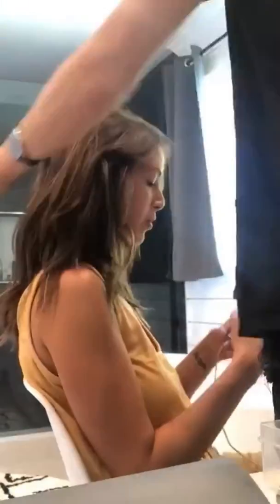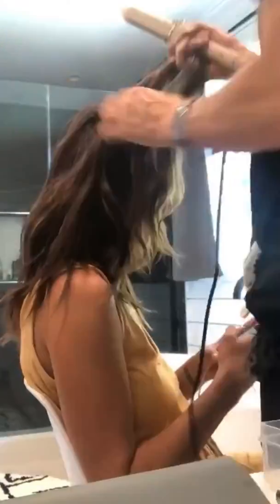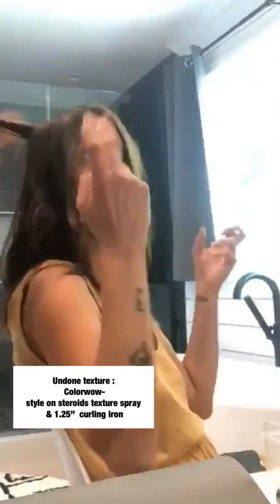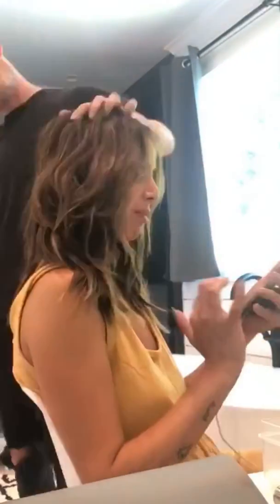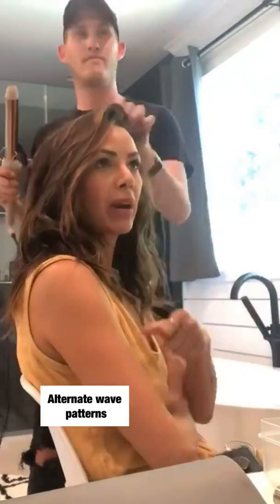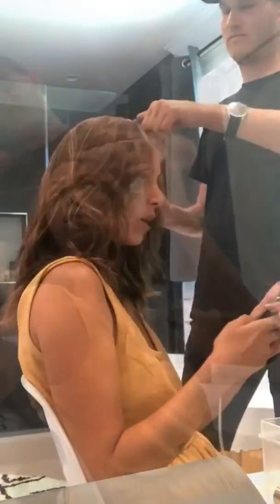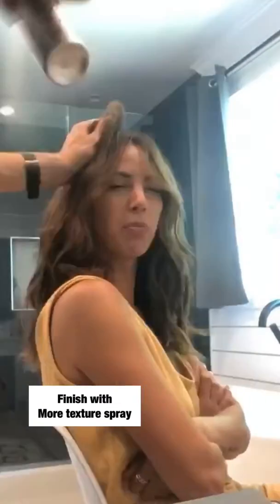Stassi's look was a braided technique which you will see later on Lala. For Kristen, we went with a lived-in undone look. Her inspiration was Stevie Nicks, so we just wanted to go for a supernatural undone wave. Style on Stairroids Texture Spray is the perfect texture spray for a natural finish, and alternating wave patterns using a 1.25 inch curling iron created the perfect amount of movement.